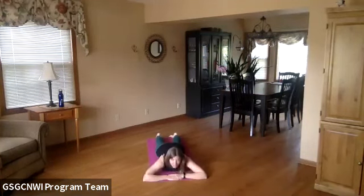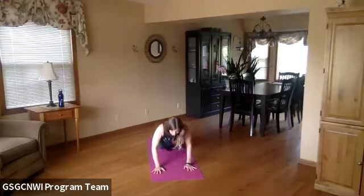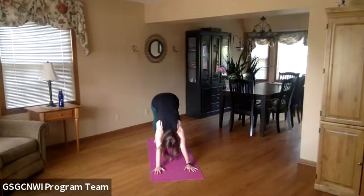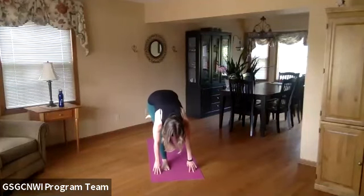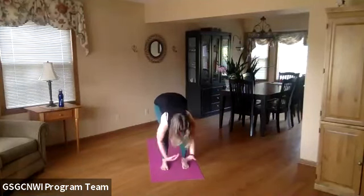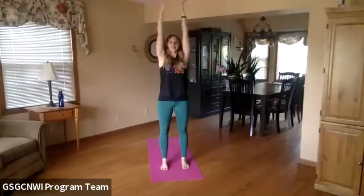Let's bring our hands underneath our shoulders, go to table pose, and then to downward facing dog. There's a dog at the beach! Step your feet forward in between your hands, stand all the way up, sweep your arms overhead, and then bring your hands back to heart center.